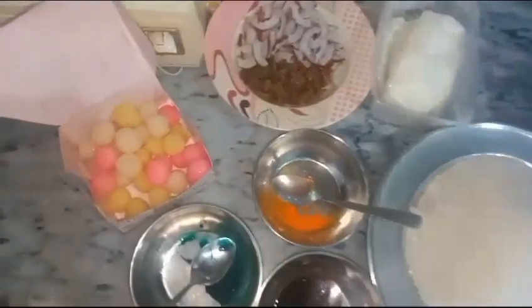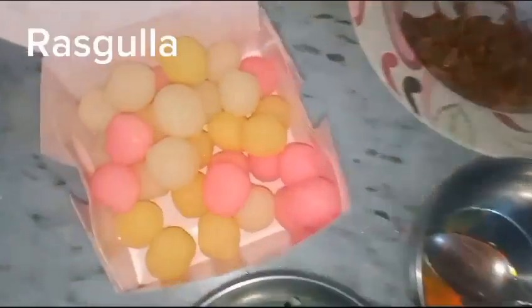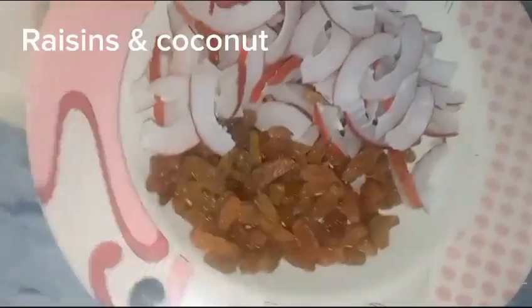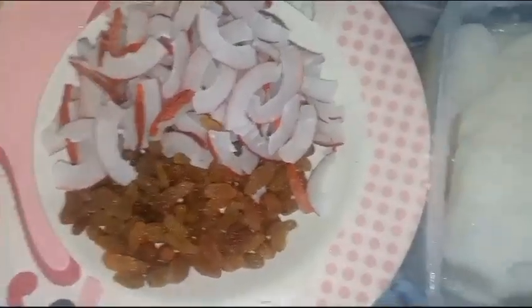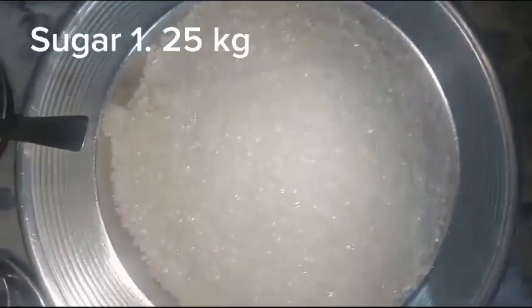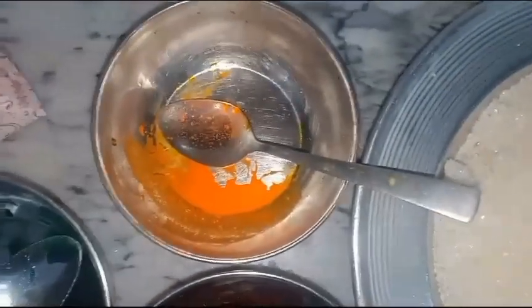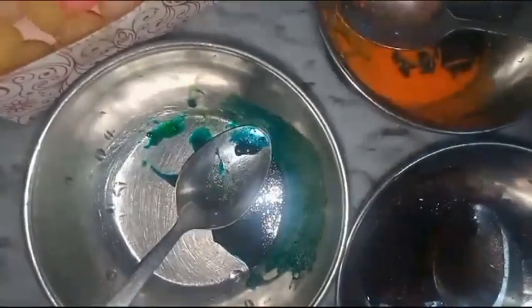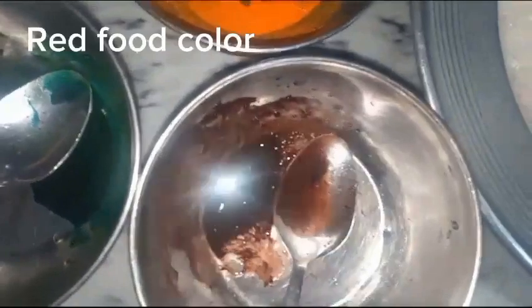Ingredients: Rasgula, raisins and coconut, Desi Ghee 2 cups, Sugar 1.25 kg, orange food color, green food color, red food color.